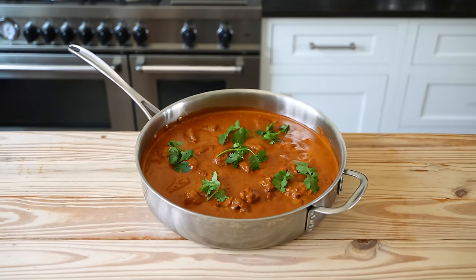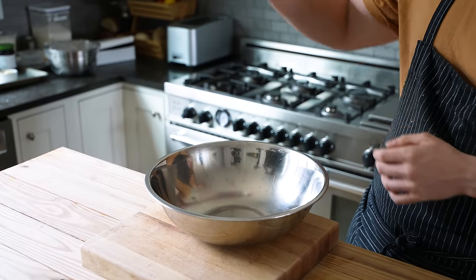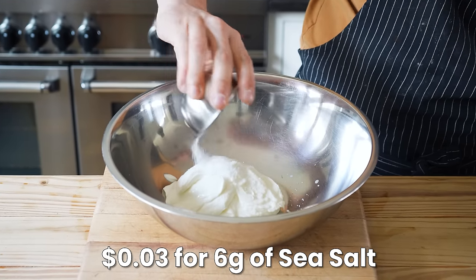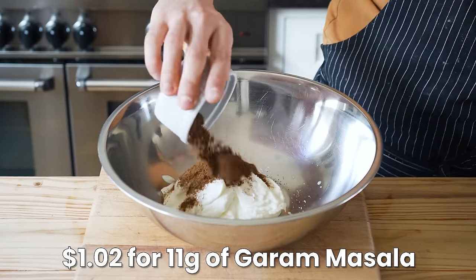This recipe is so fast, you might as well call it a god dang — but faster. First, in a large bowl, combine one cup or 240 grams of full fat yogurt, two teaspoons or six grams of kosher salt, and one and a quarter tablespoon or 11 grams of garam masala.